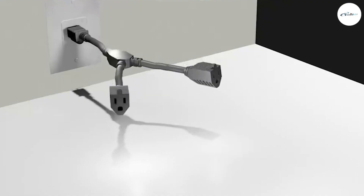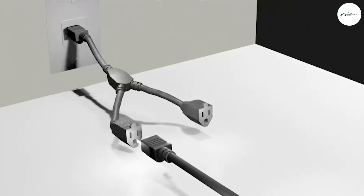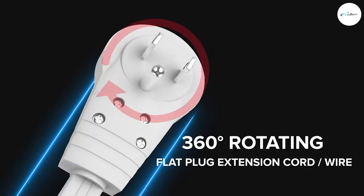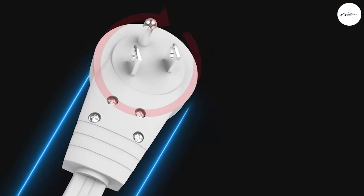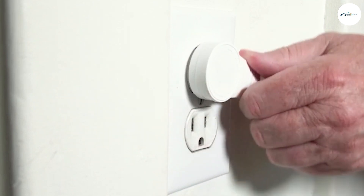The ground prevents appliances with metal casings from electrocuting users. That is why many appliances such as blow dryers and laptops have three-prong plugs. The third prong is the ground, so that if there is a potential for electric shock, the electricity will flow to the ground instead of to the user.